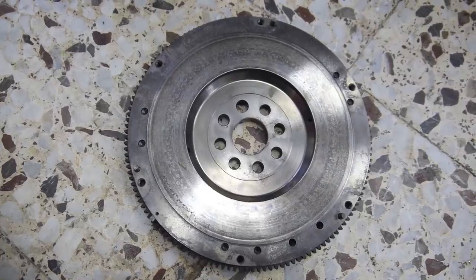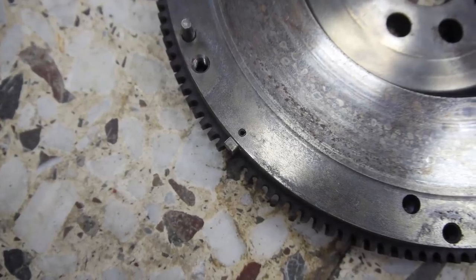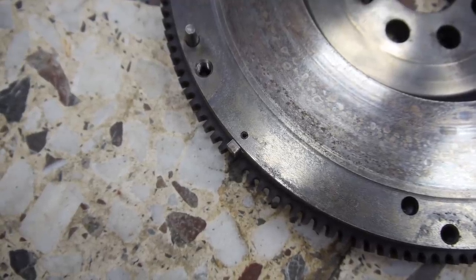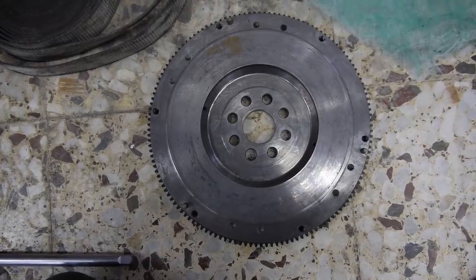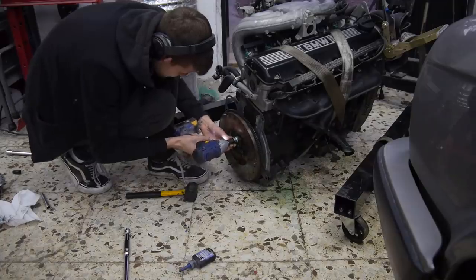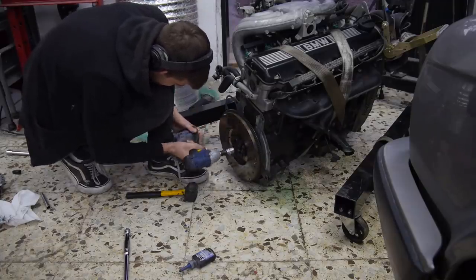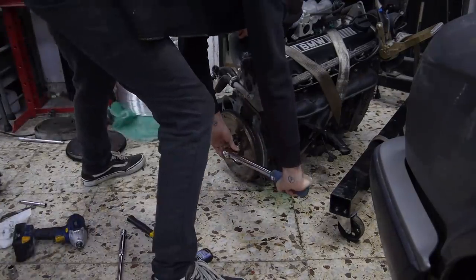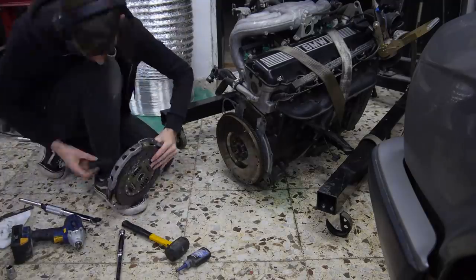This is the notch on the correct flywheel for the gearbox with sensors attached. This is the small notch that the sensors use to send information to the ECU, and this is the old one that as you can see is missing that notch. That's because the information is sent from the crankshaft pulley vibration damper and crank position sensor at the front of the facelift engines. And so it began — putting everything back together again and back in the car, and for the first time completely on my own.